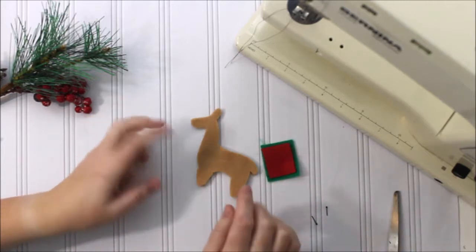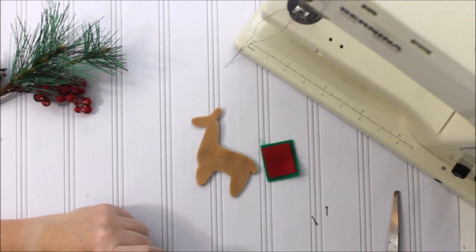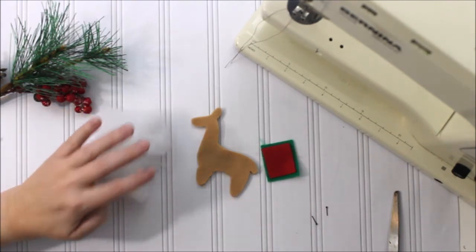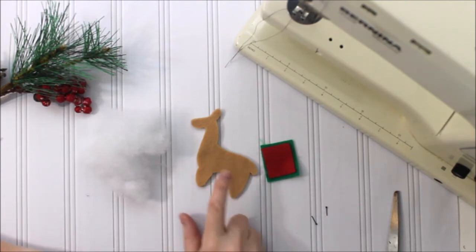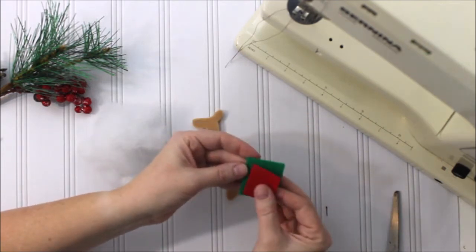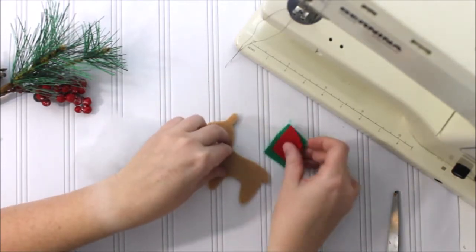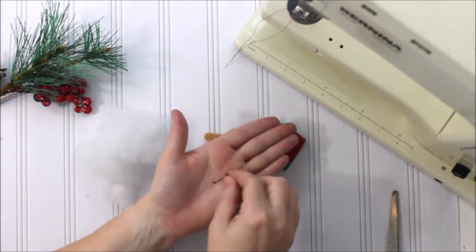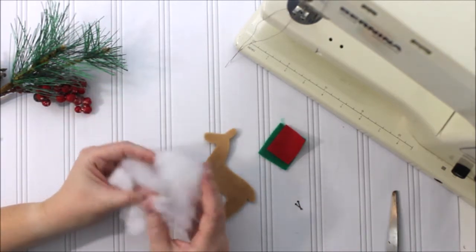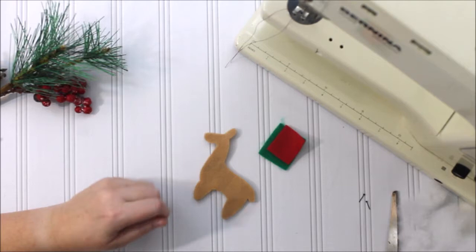We're going to make a llama ornament today. This is a really fun and quick project — a good project to do with kids or over the holiday season. I've already cut my pieces out, but you can get the pattern in the description. I have two llama pieces and two pieces for a blanket that goes over the llama to make it a little more festive. You'll need two tiny doll eyes and a little bit of fiberfill.